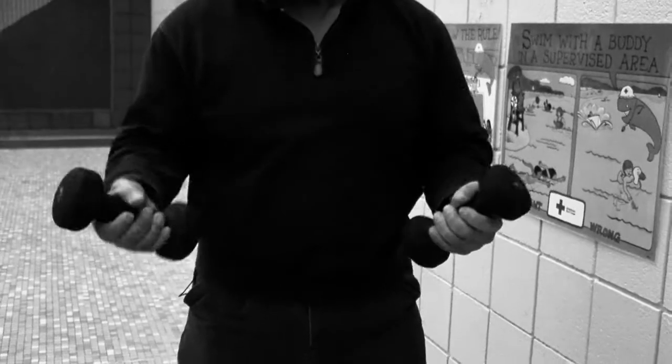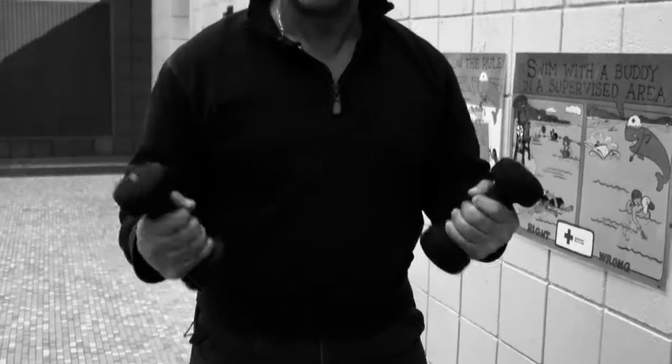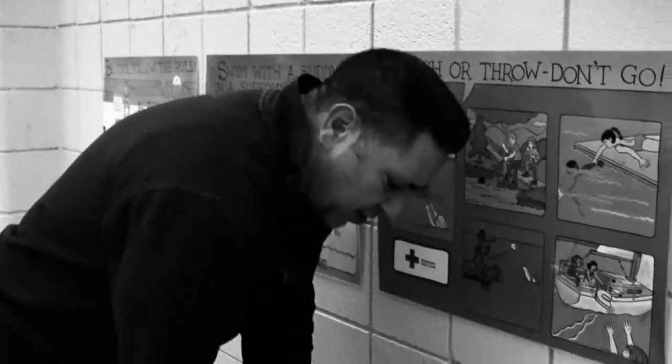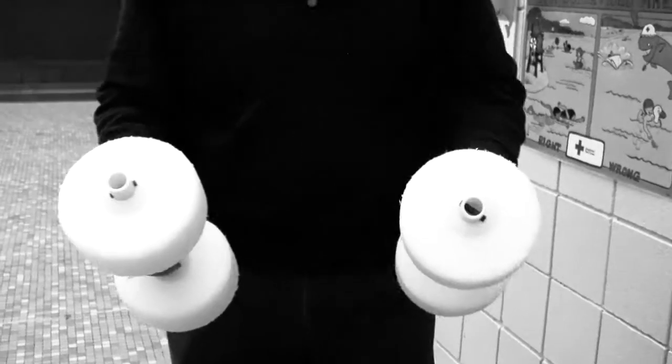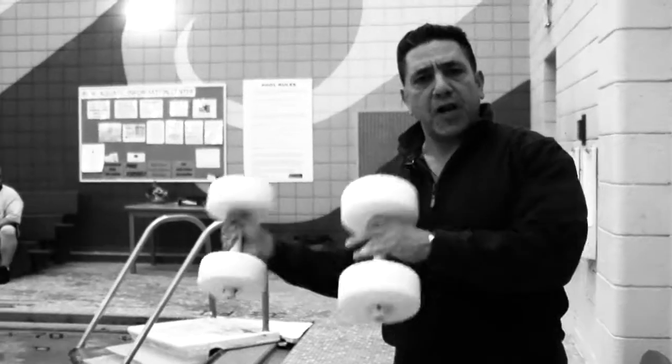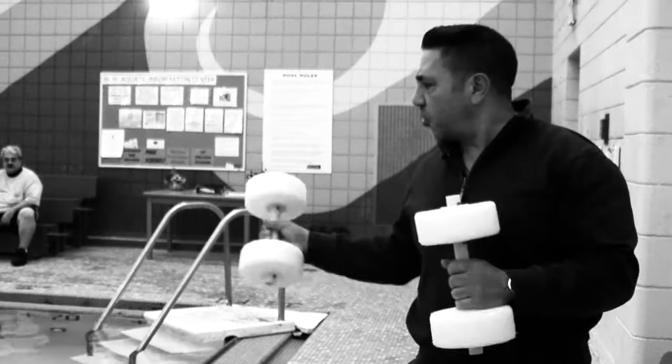What we're going to show you is the difference between regular weights and aquatic ones. These are seven-pound regular dumbbells we use in the gym. The aquatic dumbbells are very porous, so they'll absorb water and become heavier. Training in the water is a little less traumatic to the joints — more passive and comfortable. It's great if you're rehabbing.